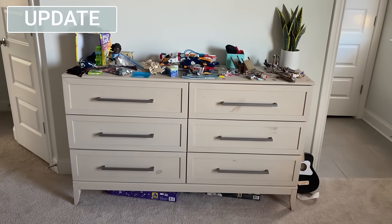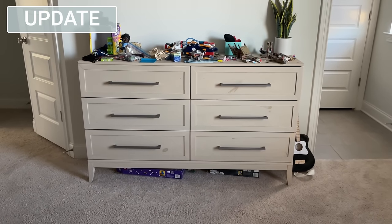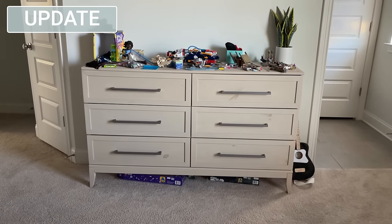I ended up keeping this Tarva dresser for my youngest son. He had a really tall dresser that he couldn't get into, so this works a lot better for him. Here it is currently in his bedroom. I know you're probably shocked that it's not staged — he's seven, so there's no way his room is going to be staged, but this is really pretty in there and it's a lot easier for him to get his clothes out. So it's a win-win.